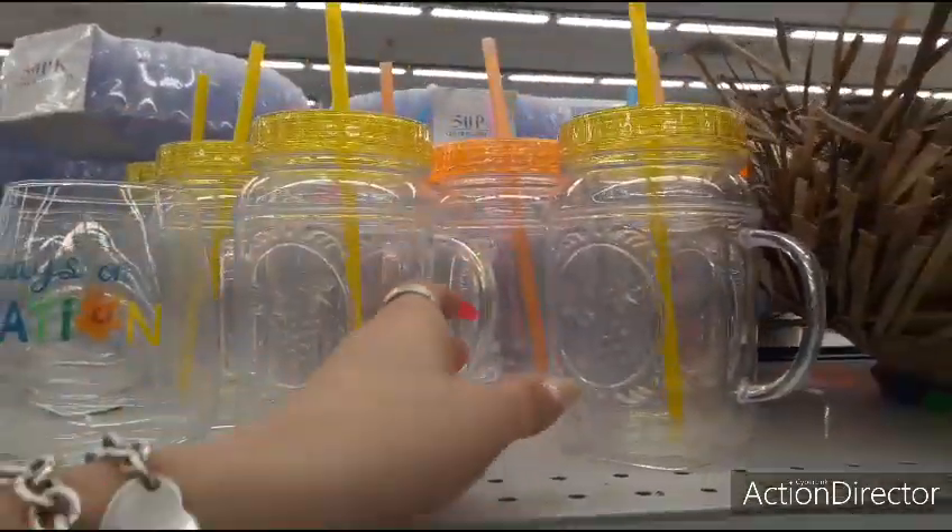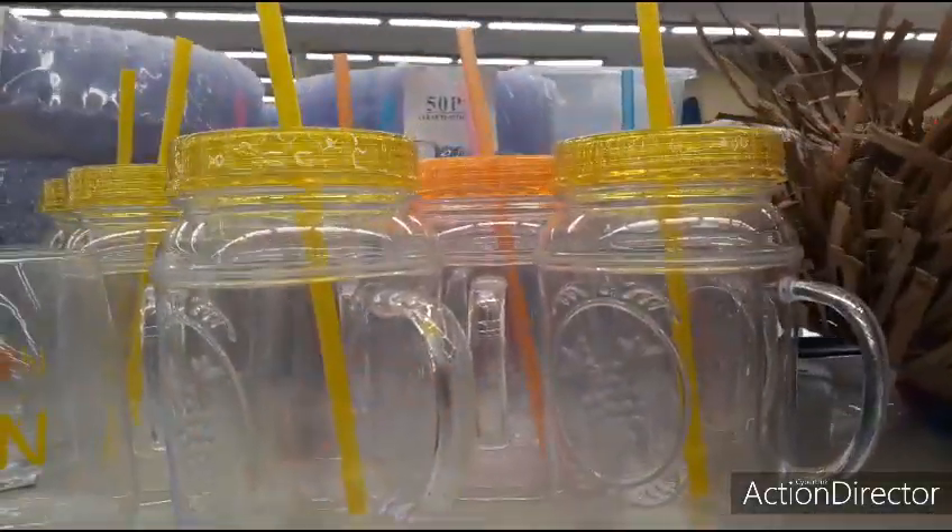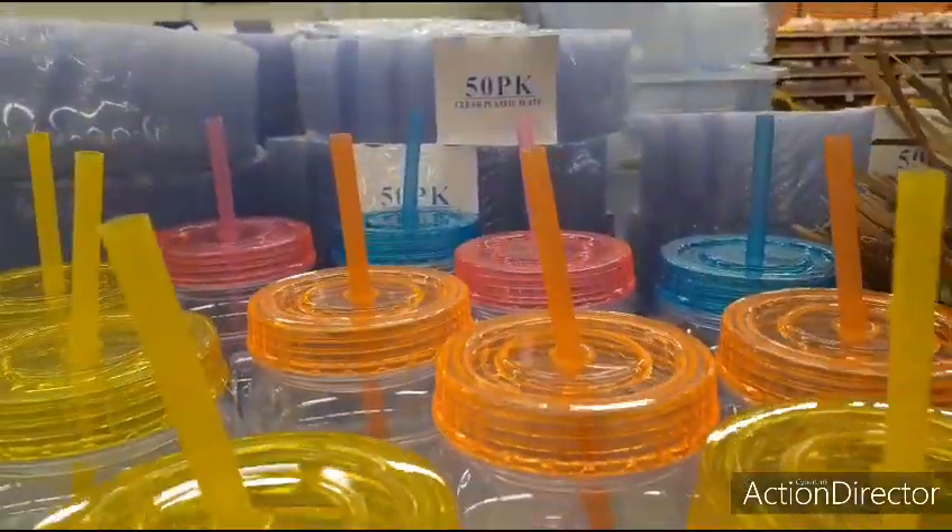Here you have the large plastic mason jar tumblers. These are going to be $1.49 in yellow, orange, blue, and pink.